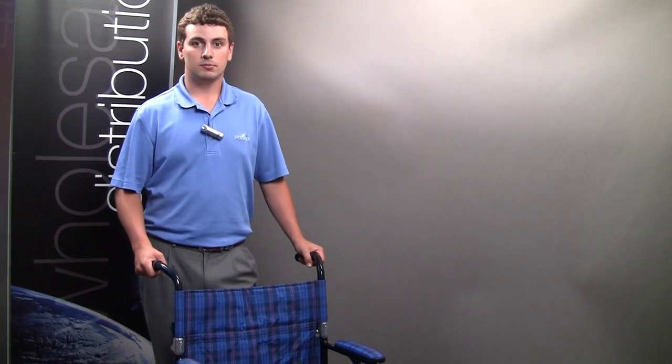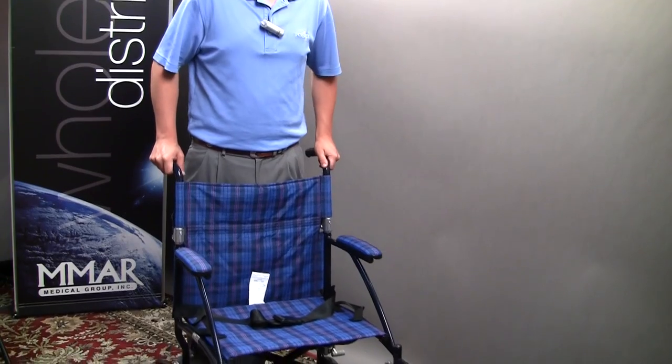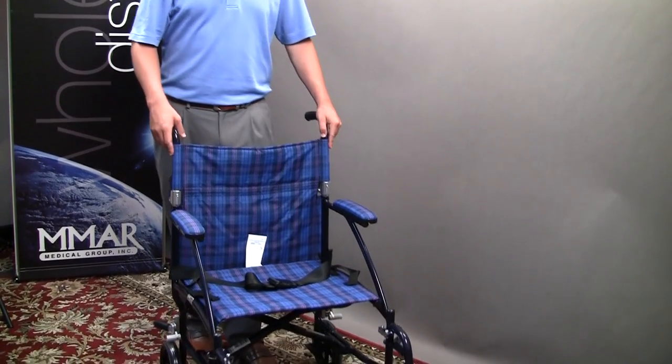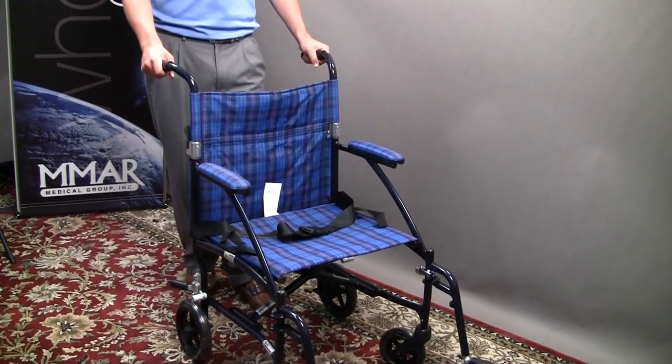Hi, I'm Kyle with DRIVE and I'm here to talk to you today about the Fly Light Aluminum Transport Chair. It is our lightest transport chair available. It's 14 and a half pounds, which makes it super easy for a caregiver or nurse to push a patient around in.